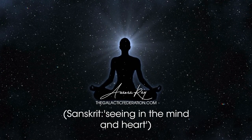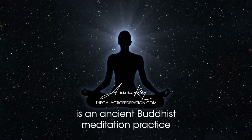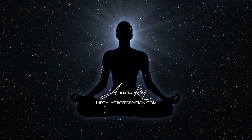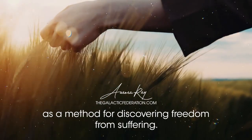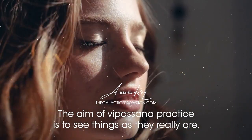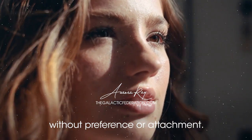Vipassana, Sanskrit for 'seeing in the mind and heart,' is an ancient Buddhist meditation practice that seeks insight into the true nature of reality. It's taught entirely from observation and reflection as a method for discovering freedom from suffering. The aim of Vipassana practice is to see things as they really are, without preference or attachment.